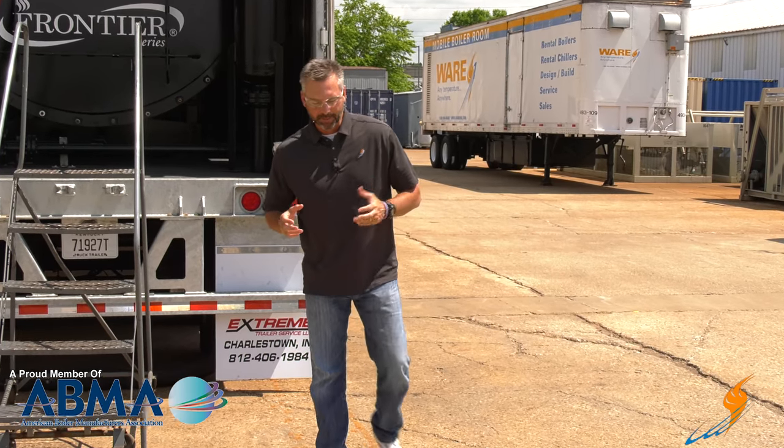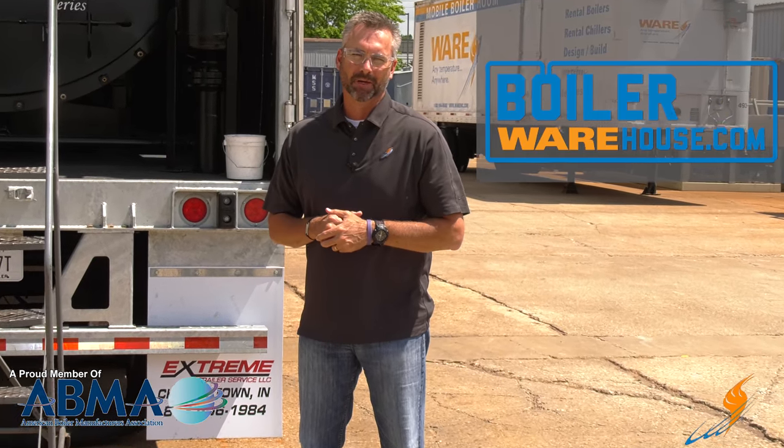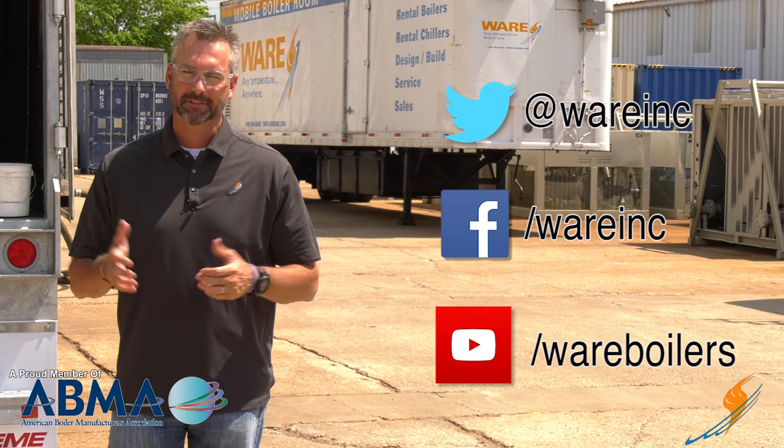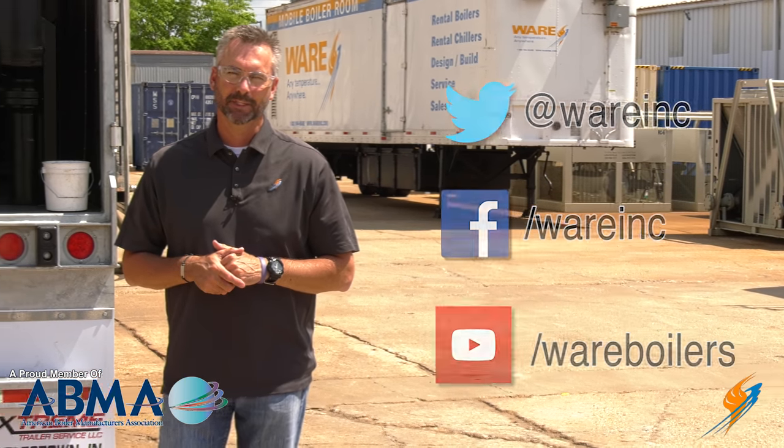I appreciate Jude hanging out with us talking about the manometer. If you actually need a manometer, you can go to boilerwarehouse.com and find one there. Like us on Facebook, follow us on Twitter, and if you don't mind, maybe share a video and subscribe to our YouTube channel. Have a blessed day — we'll see you next time on The Boiling Point.